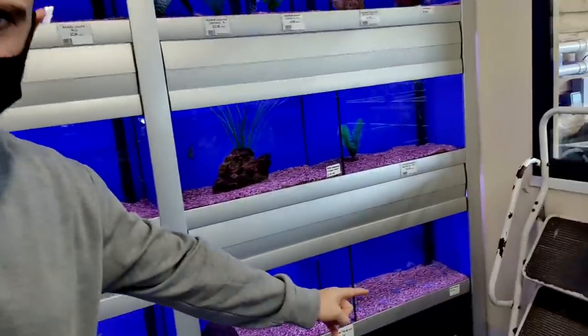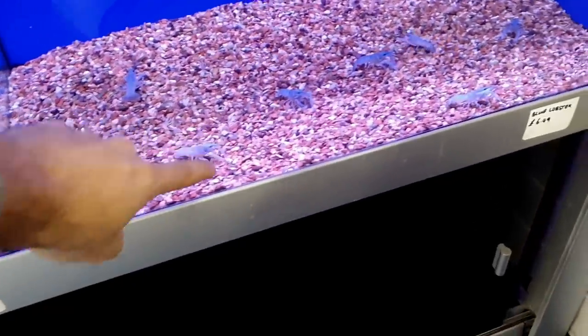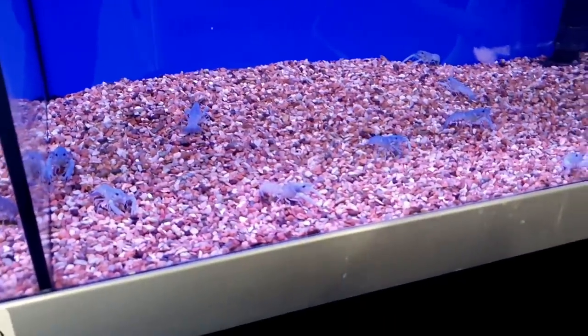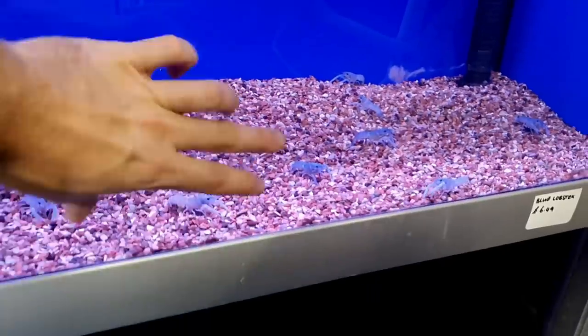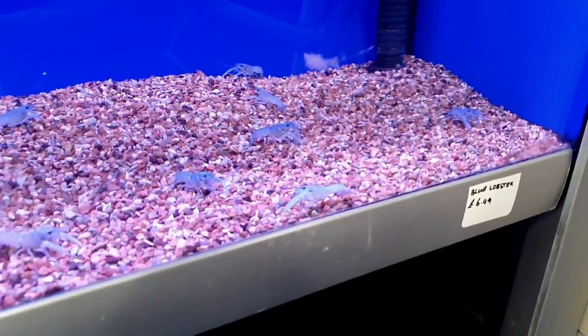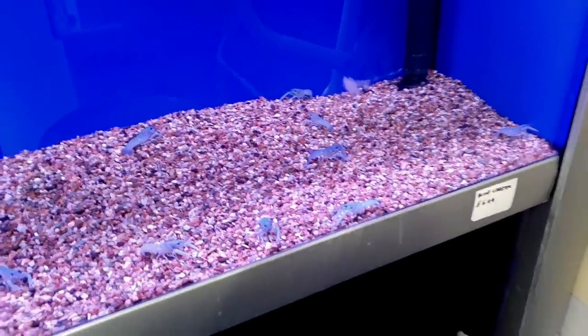I'm at the fish shop. And down here, they've got lobsters — the blue lobsters. They're only little baby ones at the moment, but I really want to get one of these. They get quite big, like 30 centimetres — massive things, but really cool. I'd do a little setup for them. Not going to get it today though, because I want to research more before I do that.